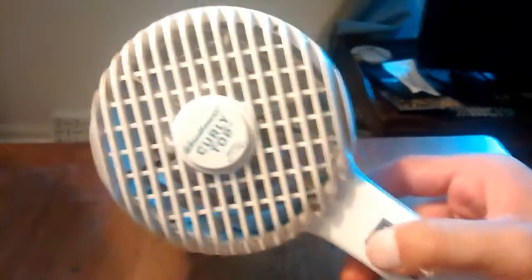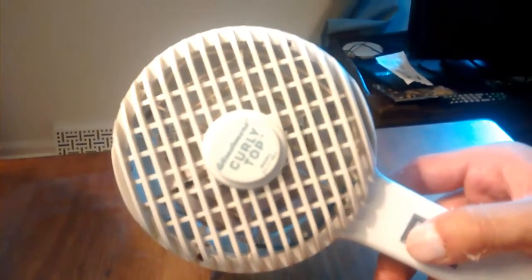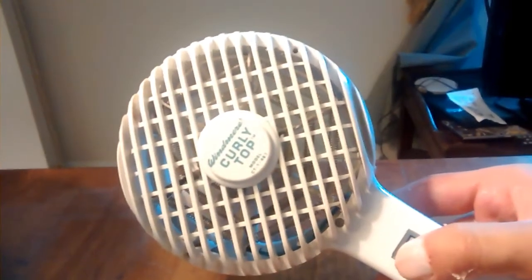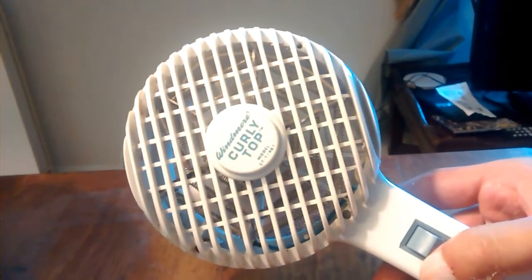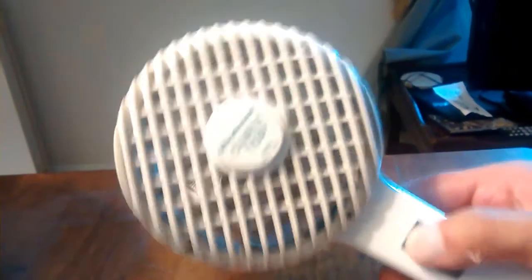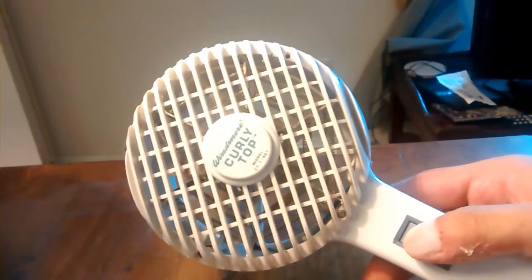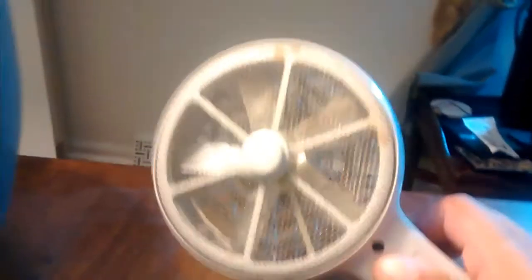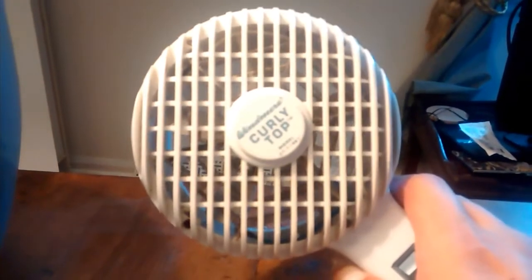But anyway, let's turn it on high. What it is, it puts out a lot of heat. It's going to flow. And back to high. And for as small as it is, it puts out a lot of heat. It's about eight inches long. I think it's got a brushless DC motor or something in there. Whatever hair dryers use, I don't know what they use. But anyway.